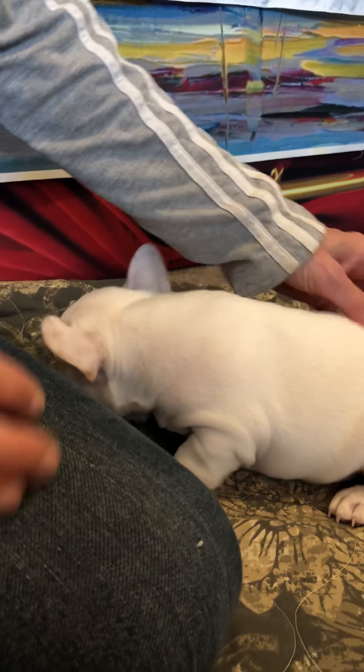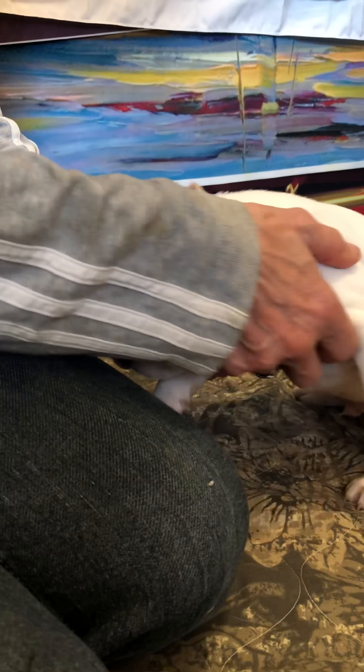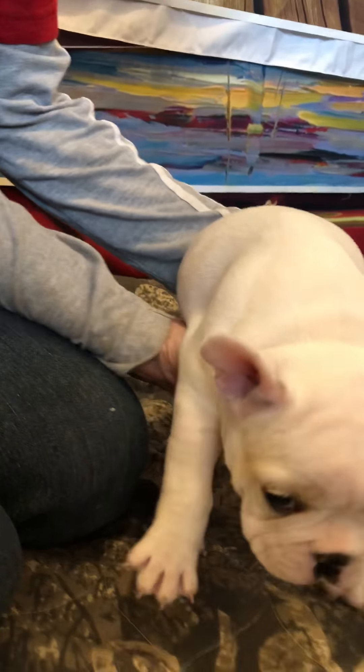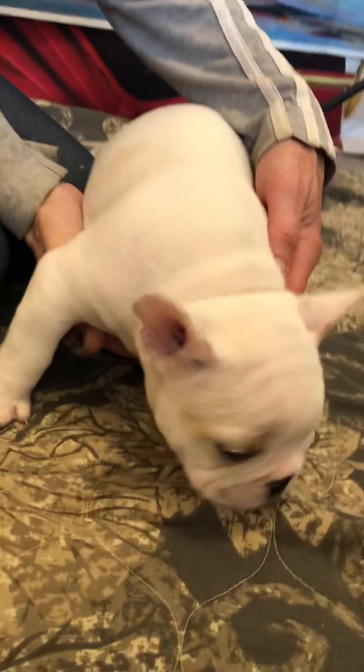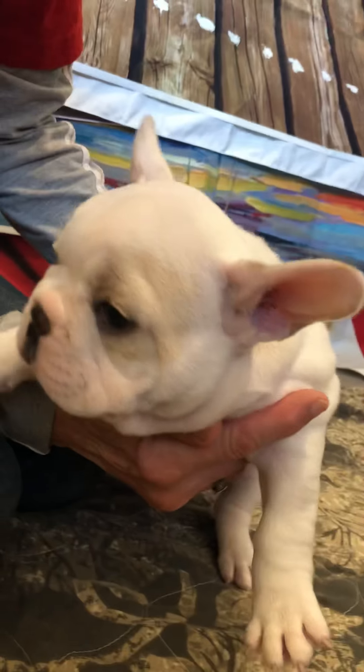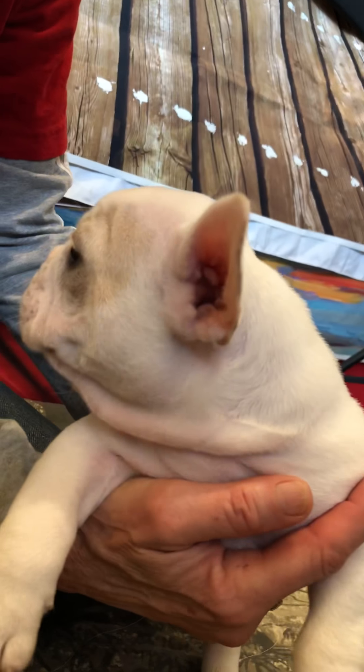Bumper, say hi. Can you tell him hi? Come here. Let him take a good look at your pretty face. Hey, show him your eyes. Can you show him your eyes? Looky there. Look at those pretty eyes.